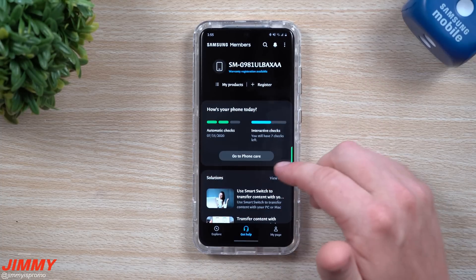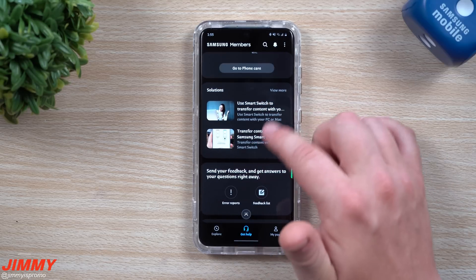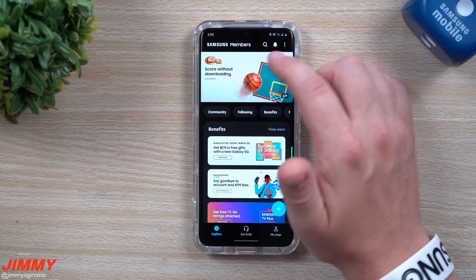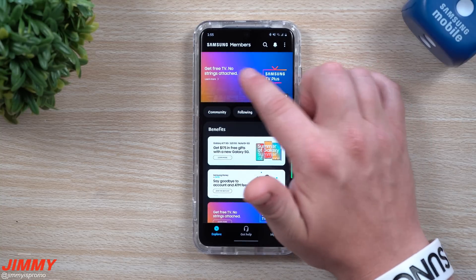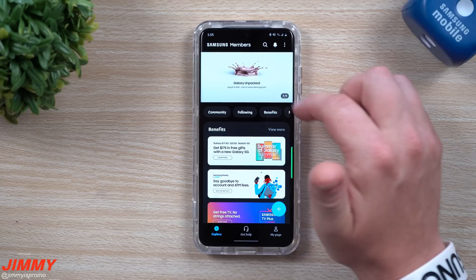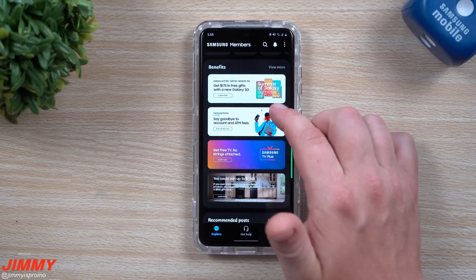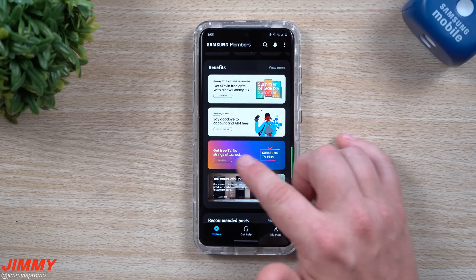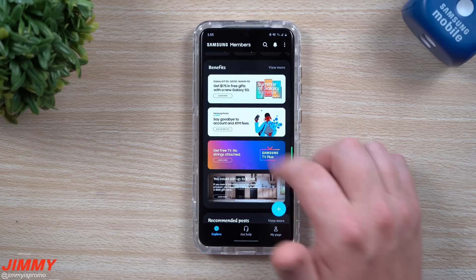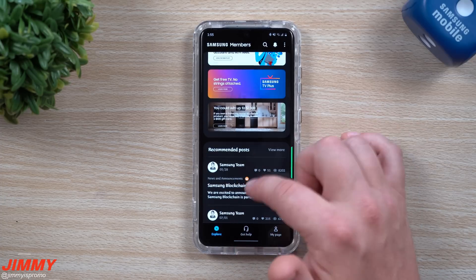We've pretty much covered everything on this page — automatic checks, interactive checks, Phone Care, and solutions for any problems with your phone. Let's go back into the Explore tab. At the very top there are banners with things Samsung would like you to know, including information about Galaxy Unpacked — tapping that takes you to their website with event details. There are also benefit banners such as a free TV offer and information about Samsung Money, which talks about saying goodbye to account and ATM fees.